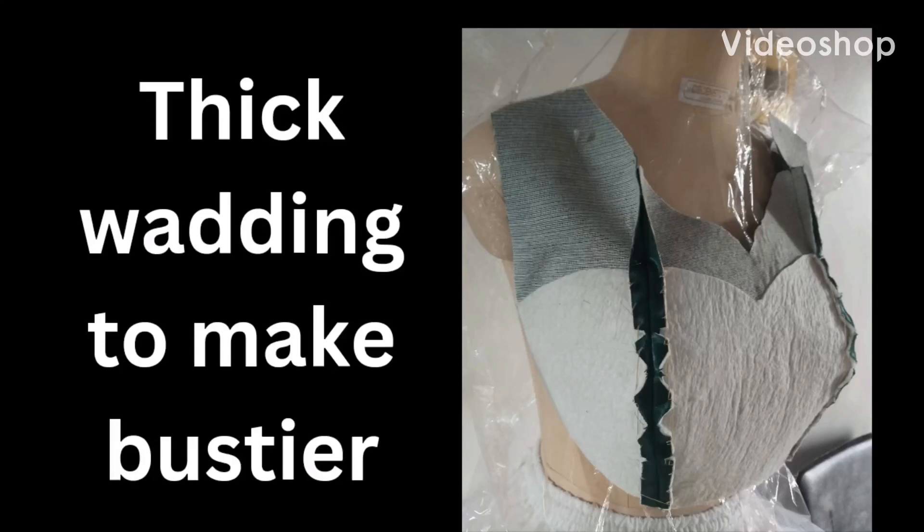I'm going to be showing you how to use thick wadding to make your bustier. The best way to do it is to cut off the seam allowance on your wadding and apply it on your fabric, so that when you sew, you don't have wadding in your seam.